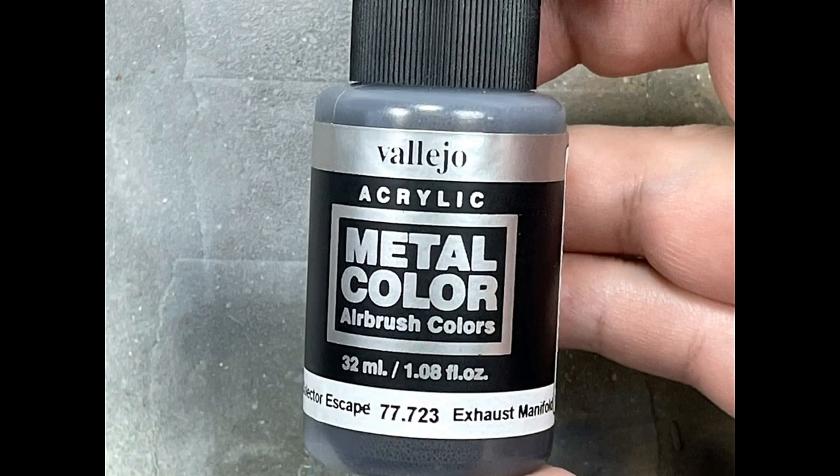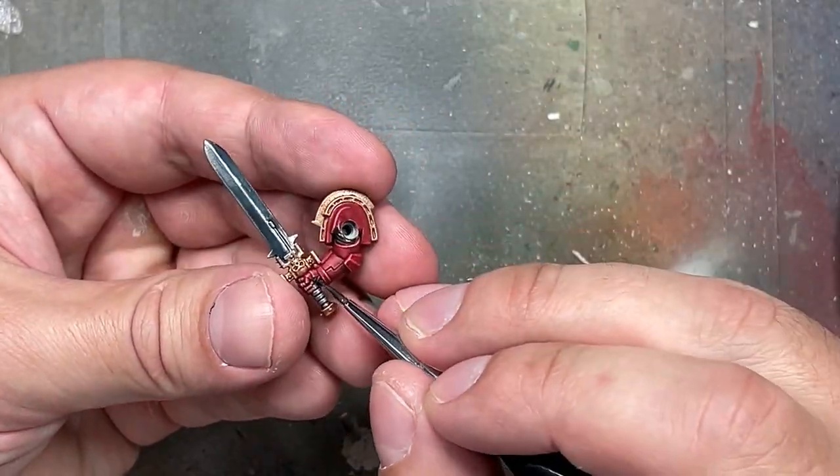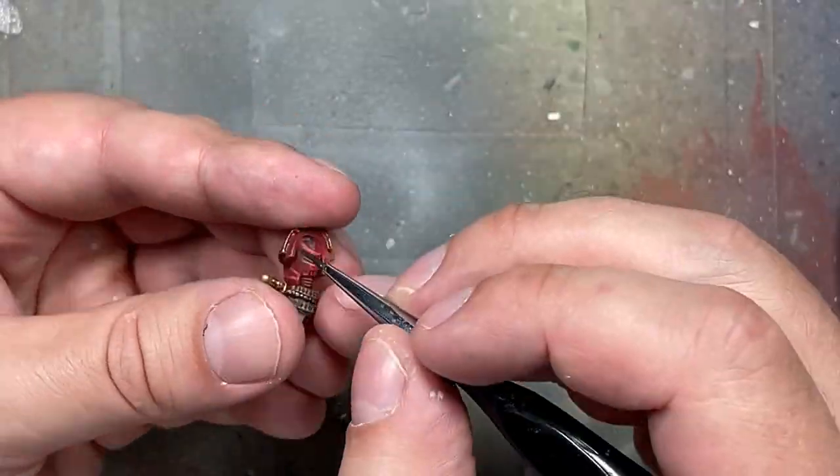With Vallejo Exhaust Manifold — basically a black metal — I apply it onto the joints in his armor just to try it out.